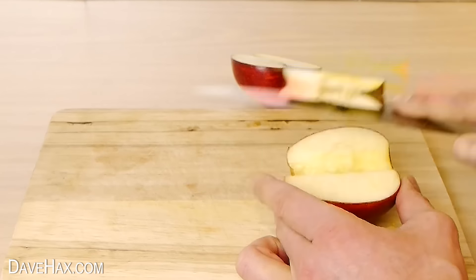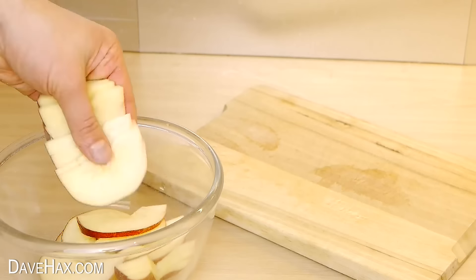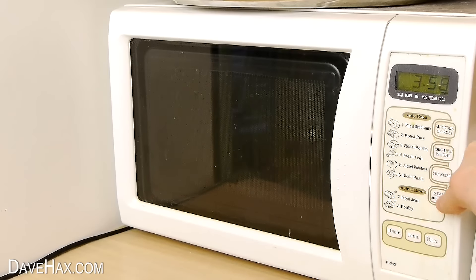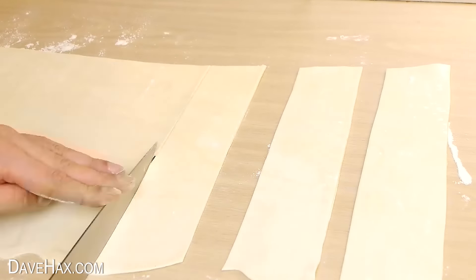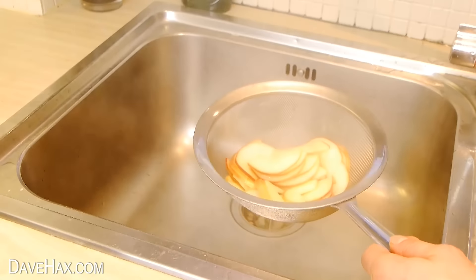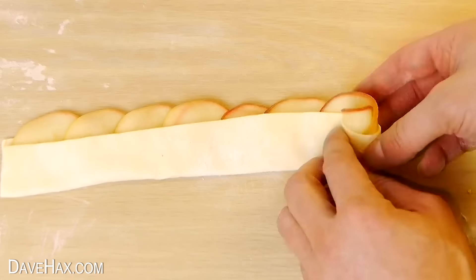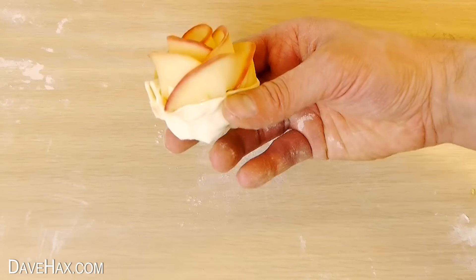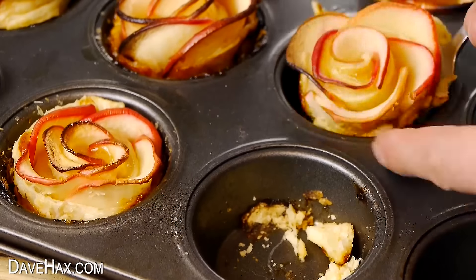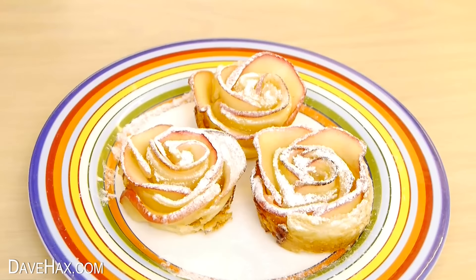You can make amazing apple roses by chopping an apple in half, then coring it. Slice it into nice thin strips, then place them into a bowl. Add a little lemon juice and water, and pop them into the microwave for 5 minutes to make them nice and soft. Next we need to take some strips of puff pastry and spread on a little apricot jam. Then drain the apples and layer them over the edge of the pastry like this. Fold over the bottom half and carefully roll it up to make an amazing apple rose. Place it into a lightly buttered cupcake tray and bake them in the oven. When they're ready and golden, dust over some icing sugar and they're ready to serve.